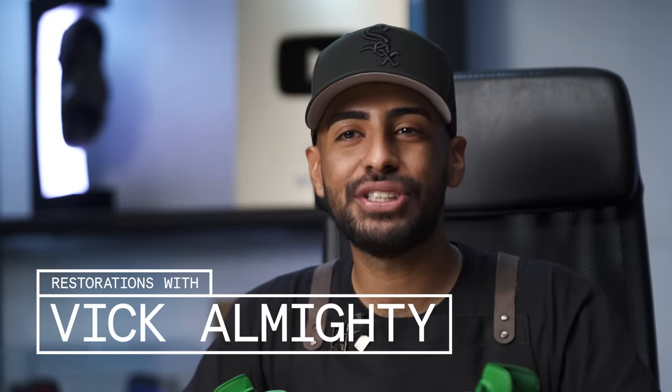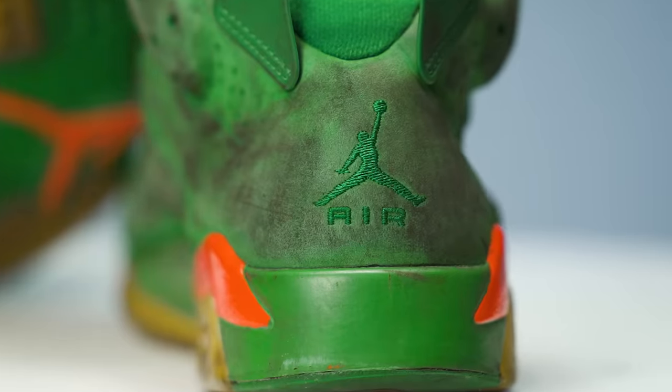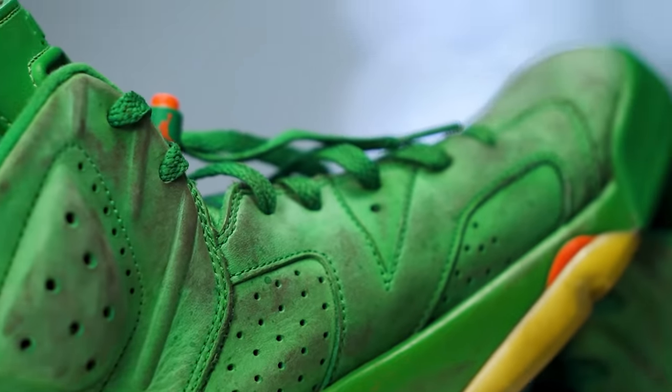What's going on guys? Welcome back to this episode of Restoration with Vic. For today's project, we got these super cooked Air Jordan 6 Gatorades that need a lot of work. We're going to go in, give the shoe a proper deep clean, remove the yellowing from the soles, repaint the sneaker, and do anything else needed to make the shoe look brand new again. So without further ado, let's get it started.